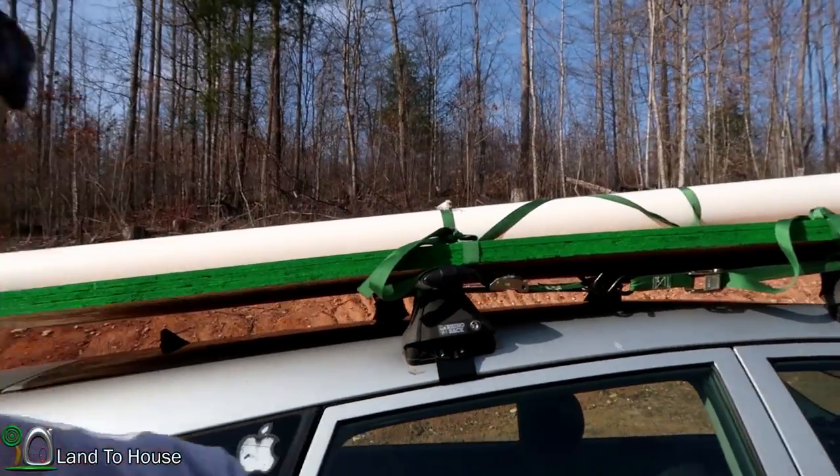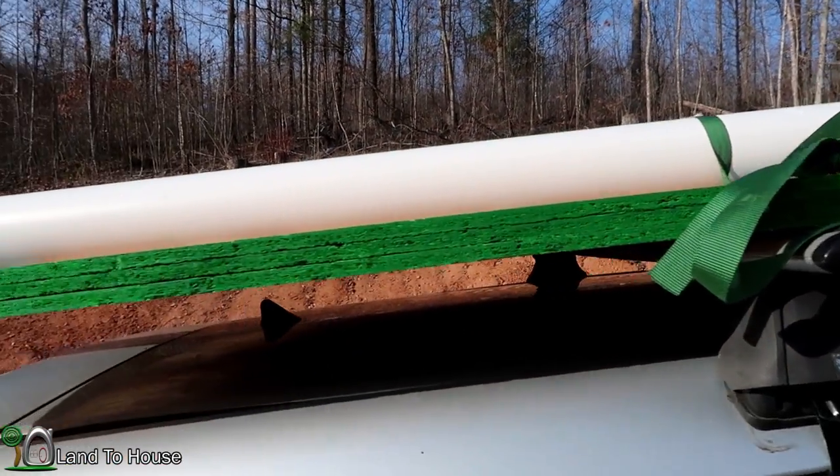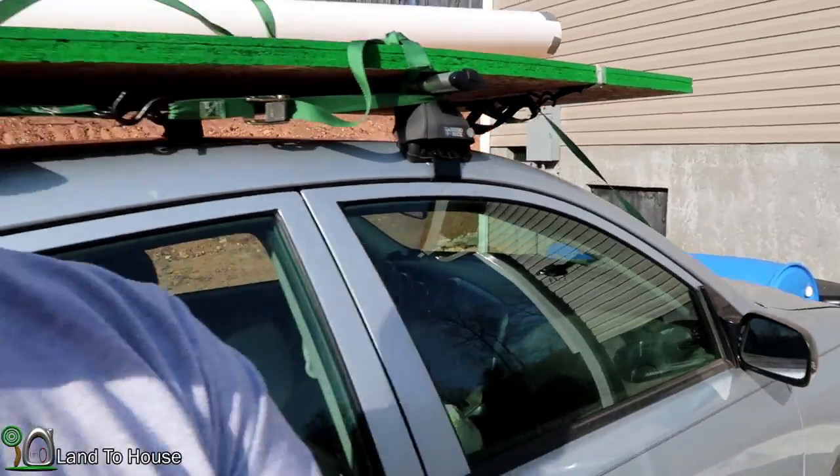So my thought was, why not use some half inch OSB as the backing on my walls, and then come back later with that more decorative panel on front. Now if this is nice enough, I may just paint it and have it good. But I think I'm going to need to put that paneling on there to make it really nice and polished.